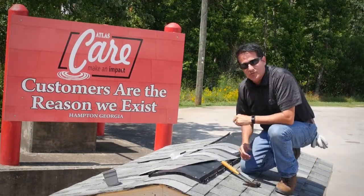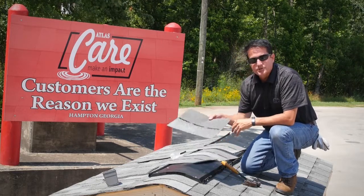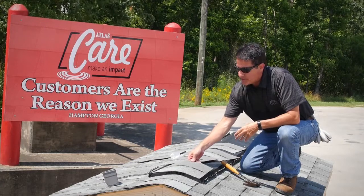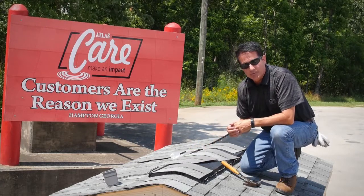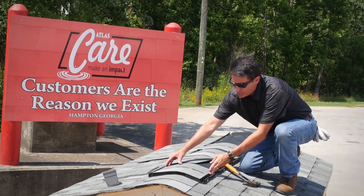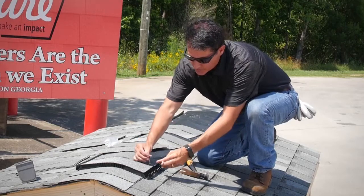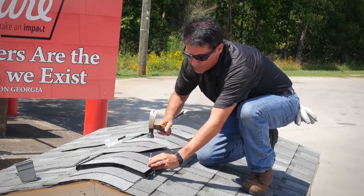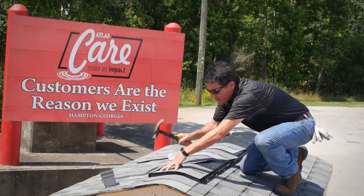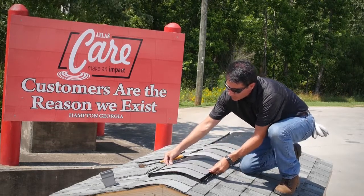Once you have the ridge vent product installed, it's ready to put the hip and ridge shingles on. Today we're using Pro-Cut hip and ridge. This particular vent style accepts a 12-inch hip and ridge. Go ahead and install that like you typically do with the hip and ridge using the 3-inch nails supplied, if that's the option with your vent. You just continue to work your way down with the ridge.